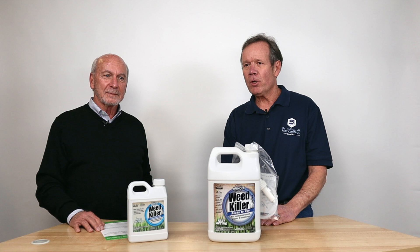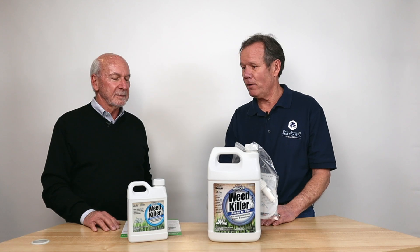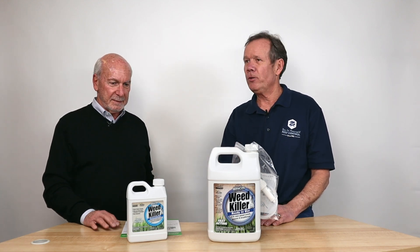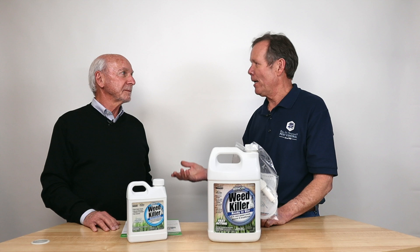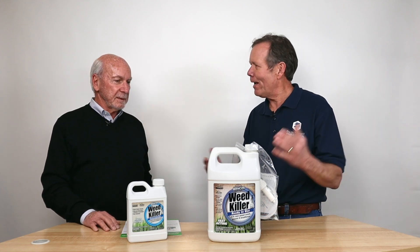All right, we are going to talk today about something that we sell a lot and it works. I have used it before. I've used the concentrate. I've not used the ready-to-use, and usually if it's a warm day, Art, I'm telling you the weeds are dying within an hour, two hours. Why is that?